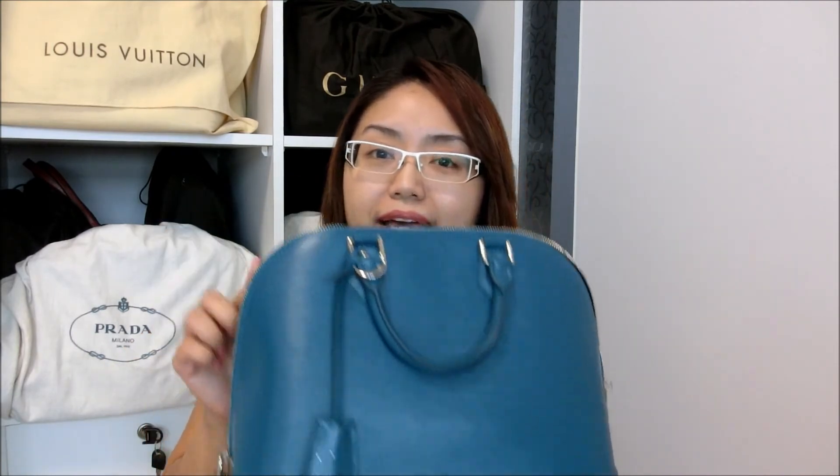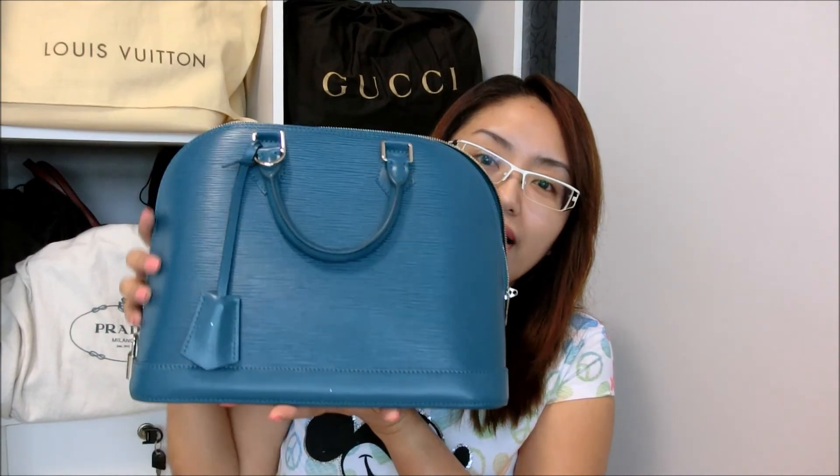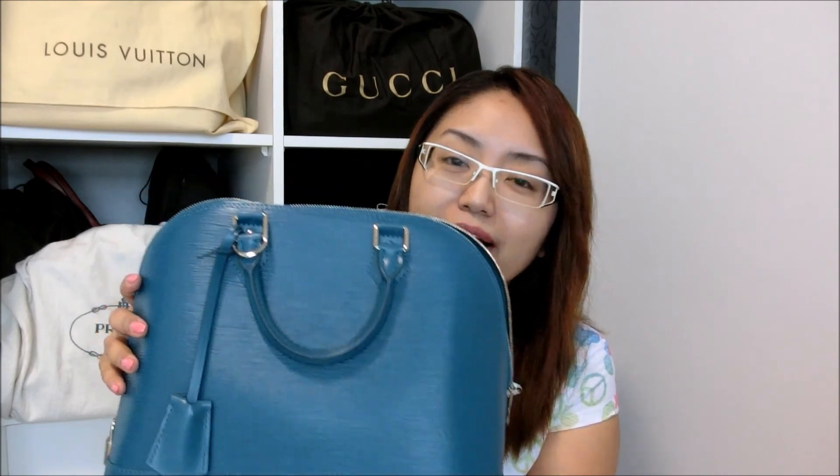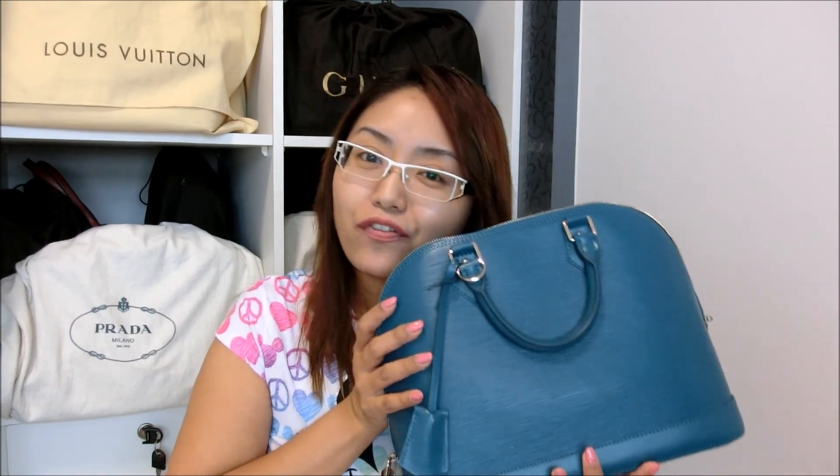For myself, my daily essentials all fit inside this PM size so I don't think I'll be planning to buy any size bigger — unless in future I have kids where I have to bring diapers and things like that, then maybe I'll buy the larger size. But for now the PM size is just right. So with that, that's the end of my bag review for this beautiful Louis Vuitton Alma bag in cyan color. If you guys have any questions feel free to drop me a message. Thank you for watching and take care — bye!